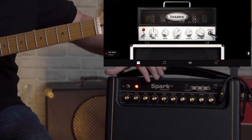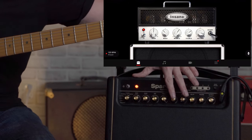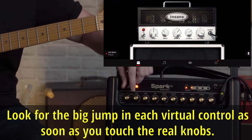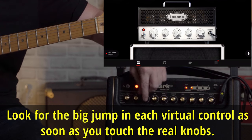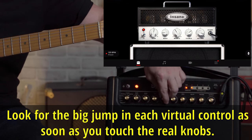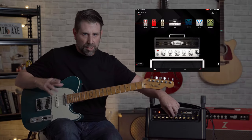Each amp is laid out as such: you have gain, then bass, then mid, treble, and then the master controls what says volume on the app's amp. So we're on the Insane right now — it's the same for all of them. If I move this up and down, see how the gain is moving on the virtual amp? Same goes for the bass, the middle, and the treble. And you'll notice that jump there — that's another thing I'm going to show you, because that's why you get all these crazy changes in volume.